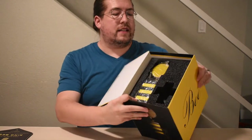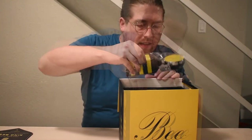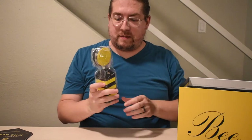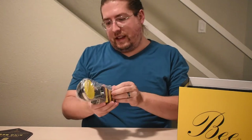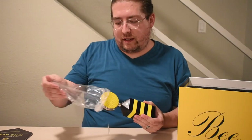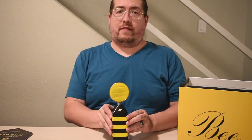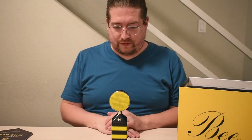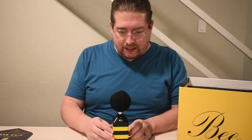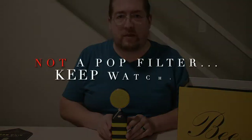And here's what the inside of the packaging looks like. And this is the actual microphone. That is pretty awesome if I do say so myself. Just go ahead and pull that out of the wrapper so you can get a better look at it. Wow, that's beautiful. From what I understand, this is actually a pop filter that comes with it.